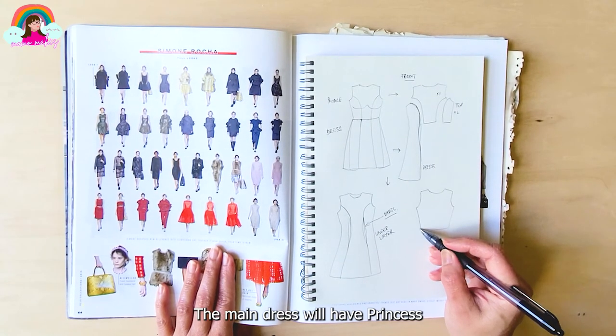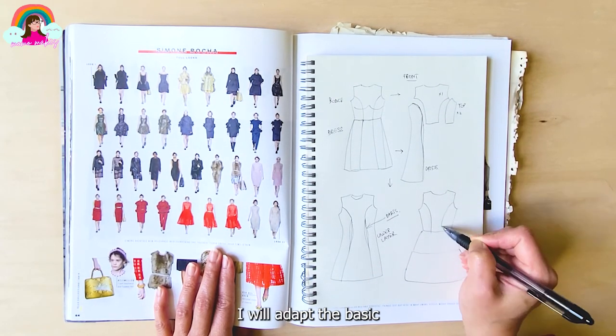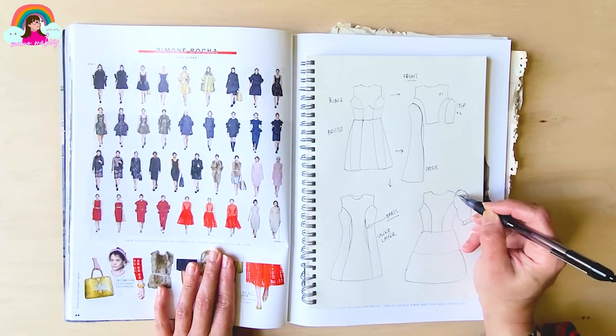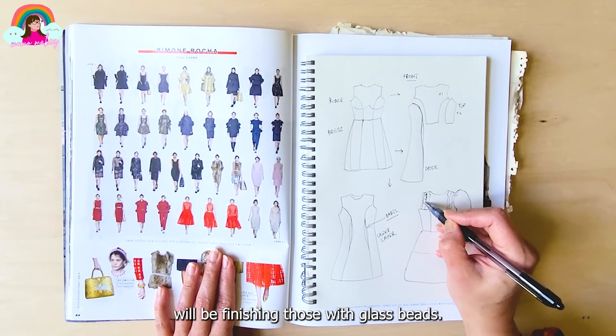The main dress will have a princess-seamed bodice and a tiered skirt with two tiers. I will adapt the basic sleeve pattern to make elbow-length puffy sleeves. The shoulders will have frills made with multi-layered strips of tulle, and I will be finishing those with glass beads.